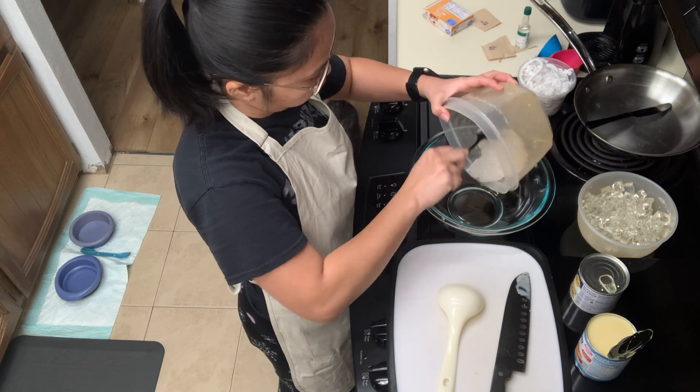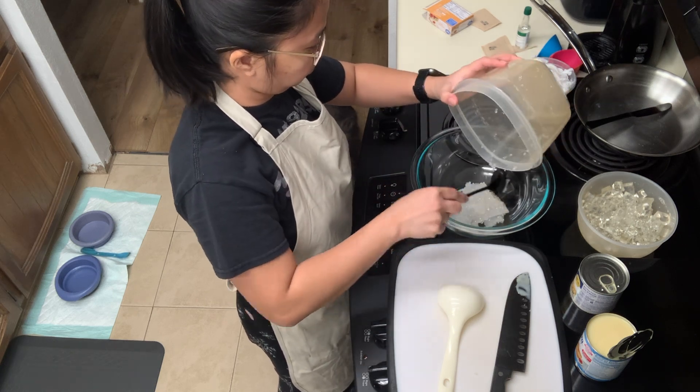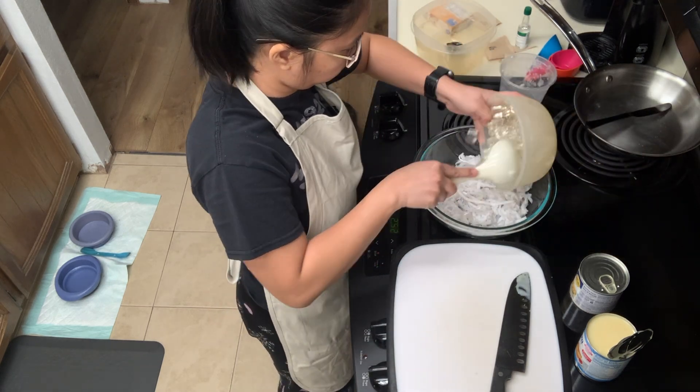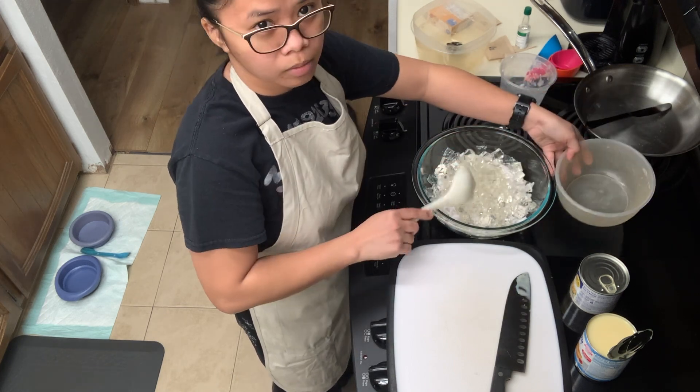We're ready to put all the ingredients together. I started with the tapioca pearls. For this dessert, there's no particular order as to how you put your ingredients together. And then I put in the coconut, followed by the gelatin — so all solid ingredients first.